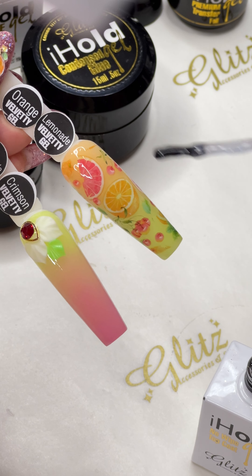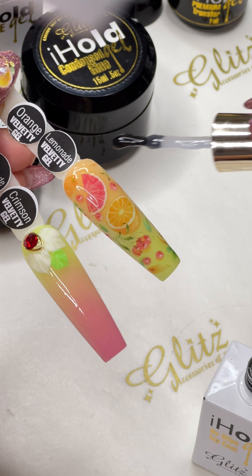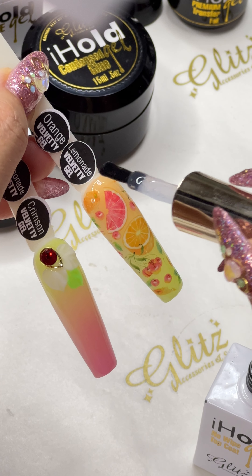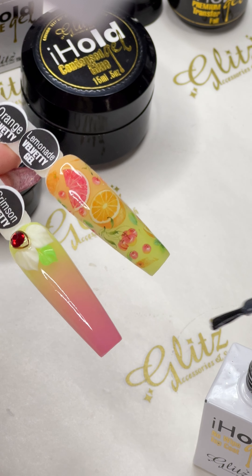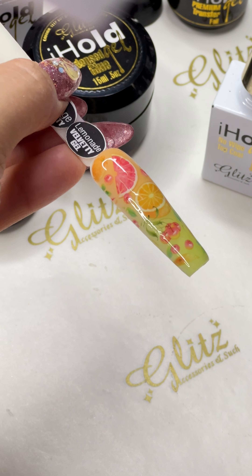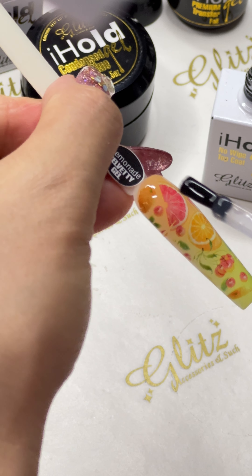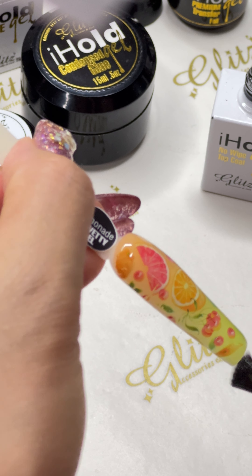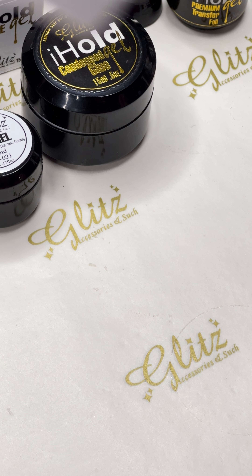I didn't put any crystals on it — you can if you want to. This is a really good high-end look; it's so adorable. You can do a whole set with all nails matching, and then for the two ring fingers you can do a foil — especially if you're running a special promotion for the client. They're getting a new set with ombres, and you can give them a couple of nails with foil. Cure for 60 seconds; make sure you don't miss it because sometimes it looks like it's missing.